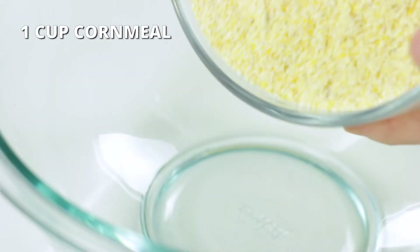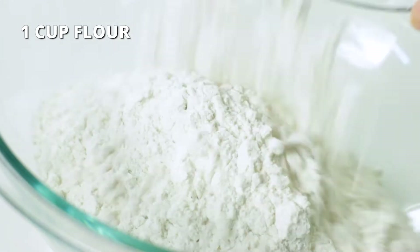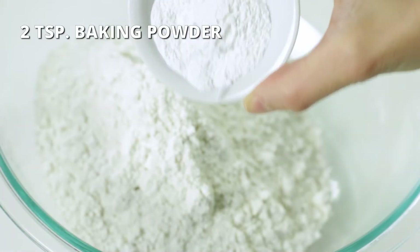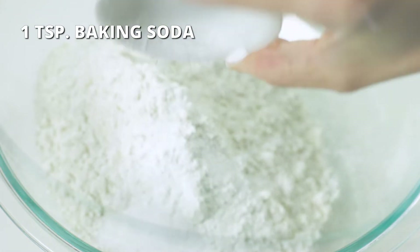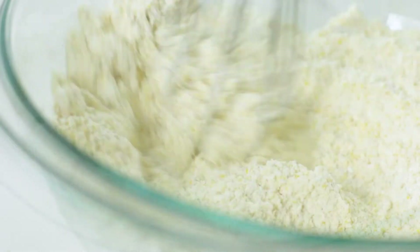Add one cup of cornmeal with one cup of all-purpose flour — or a gluten-free one-to-one blend — with two teaspoons of baking powder, one teaspoon of baking soda, and one teaspoon of salt. Whisk until well combined.